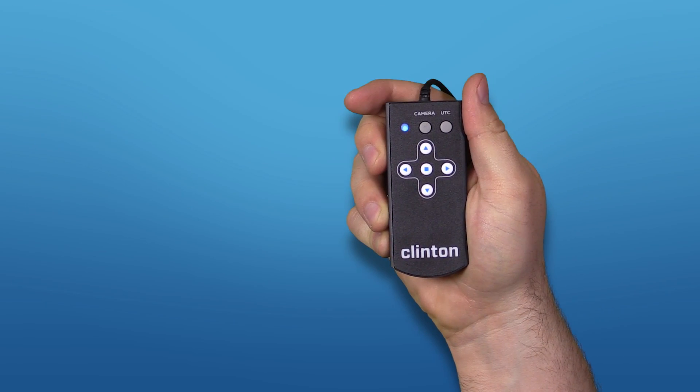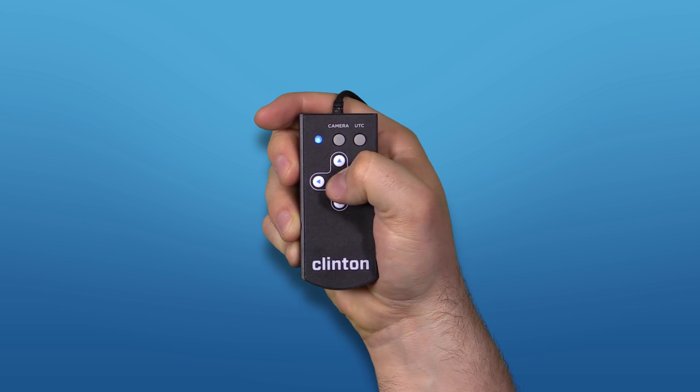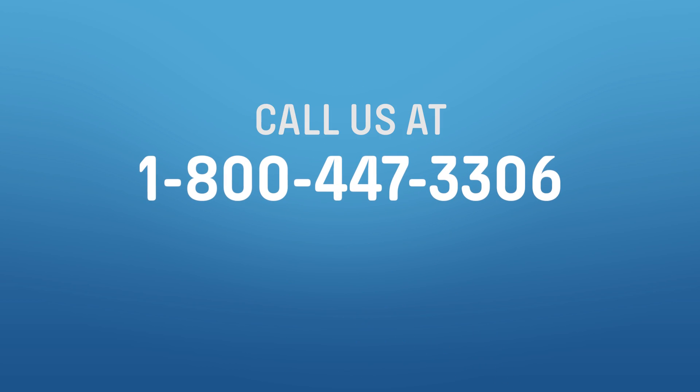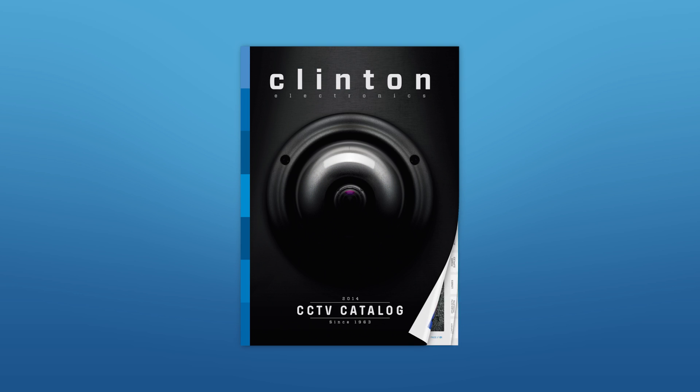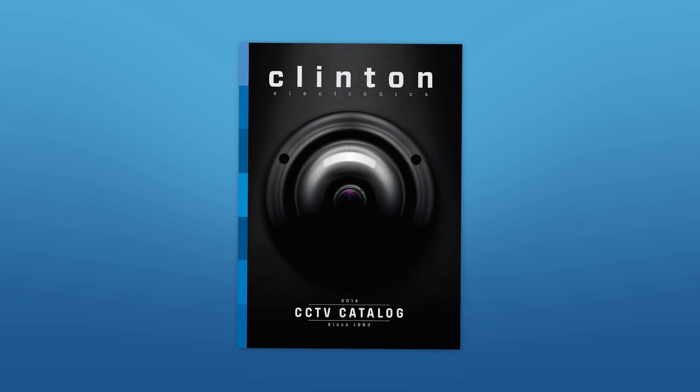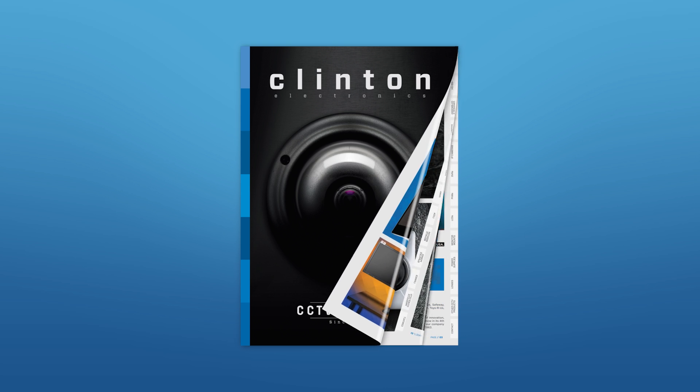For more information on UTC control and how it can benefit your next installation, call us at 1-800-447-3306 or visit us at clintonelectronics.com and don't forget to request your free catalog.